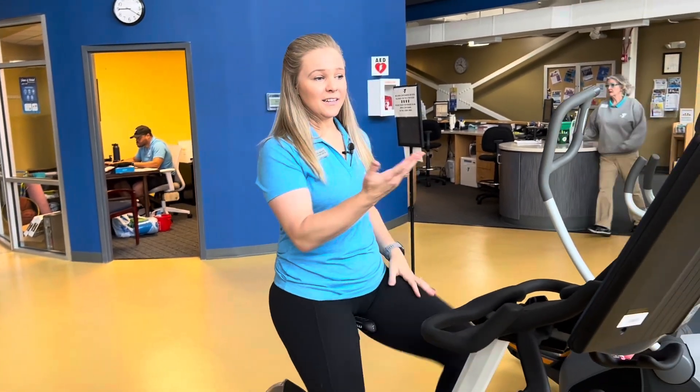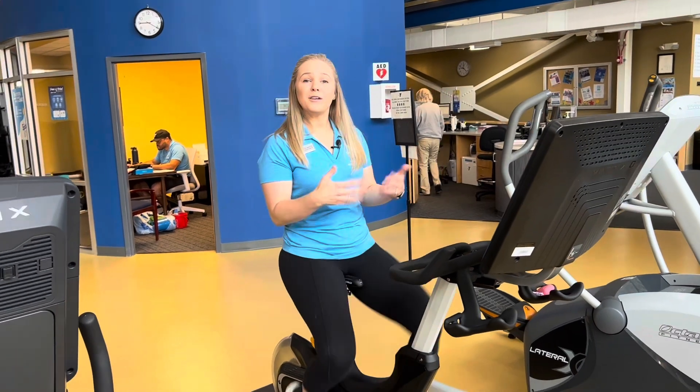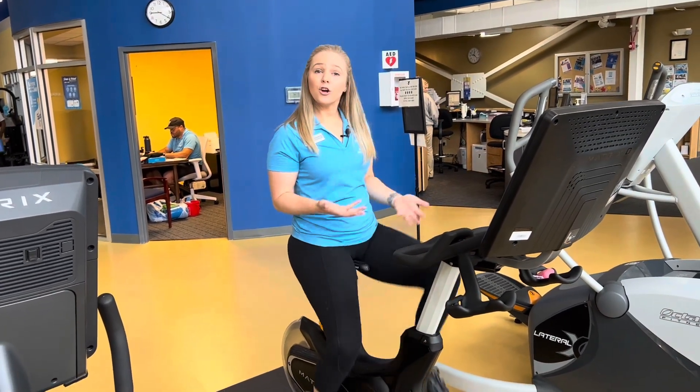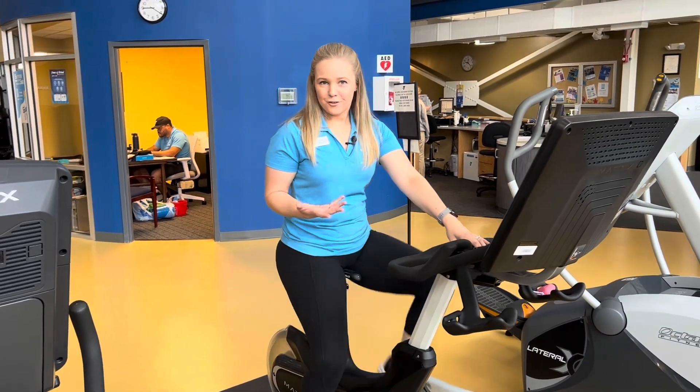The screen is pretty neat — high-tech, state-of-the-art. How does it help with keeping track of your progress? It's really beneficial because it keeps you engaged. It looks like you're actually on a road, and that makes you want to be on it longer. I think it really encourages physical activity and makes exercise more fun for everybody.